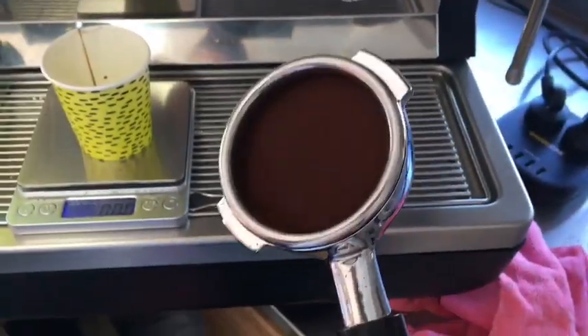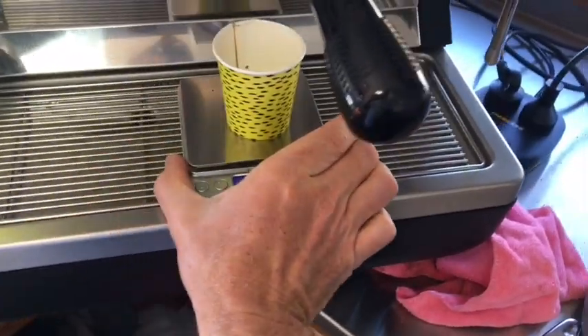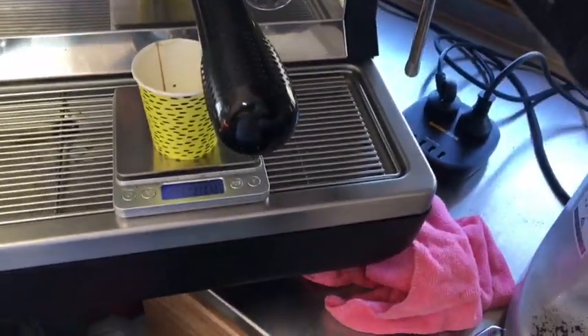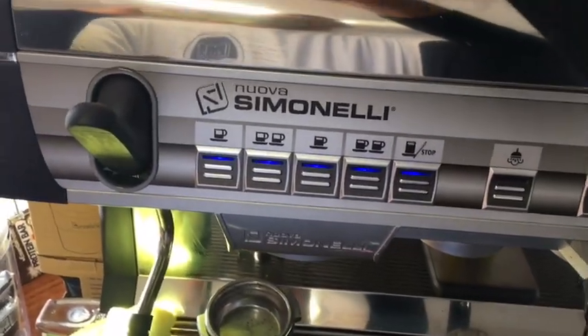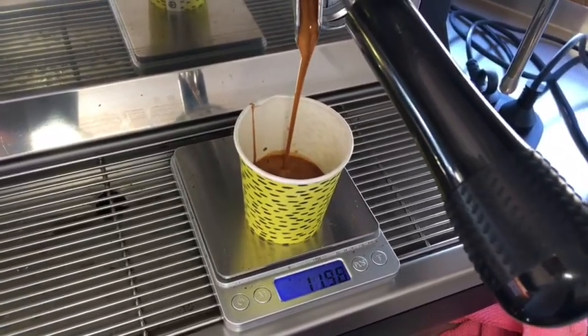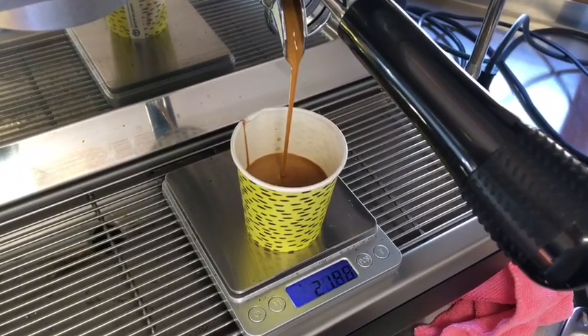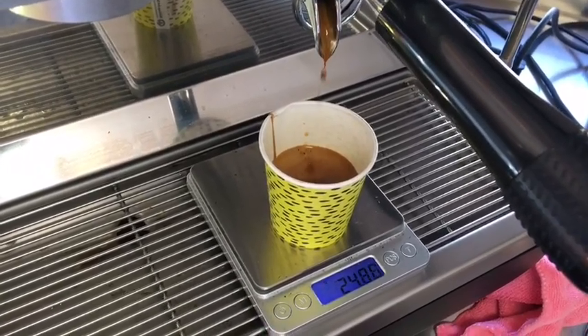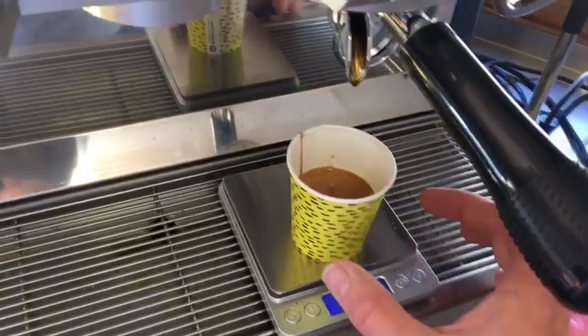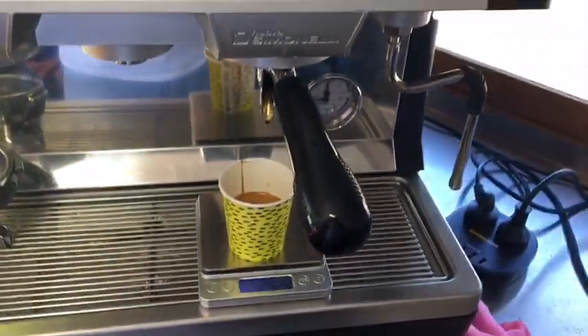Alright, let's see how that pours. It's tamped nicely the way I tamp all my shots — let's restart the timer and see what we get. It's pretty decent, a little bit fast but pretty good. That's a ristretto, about 18 to 20 seconds — not bad at all, very good.